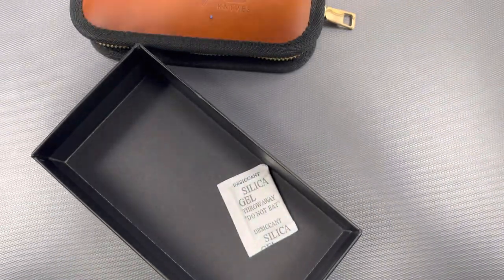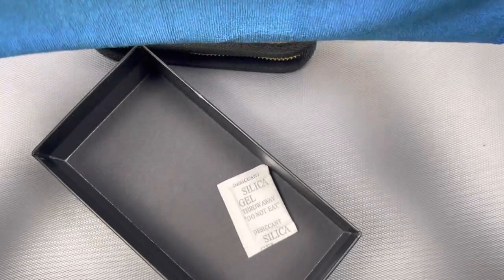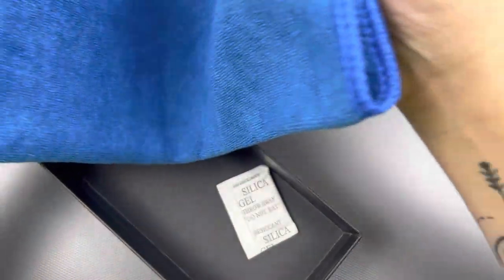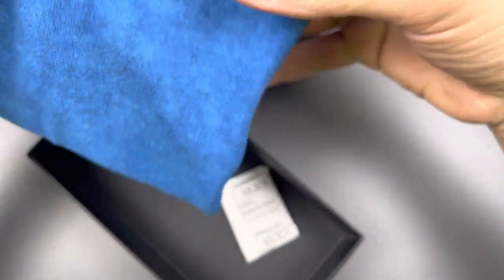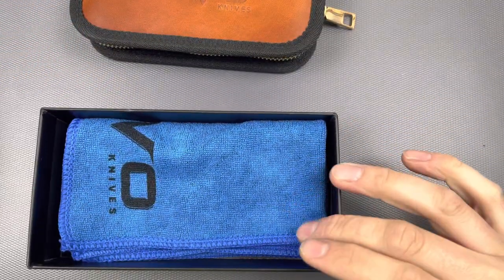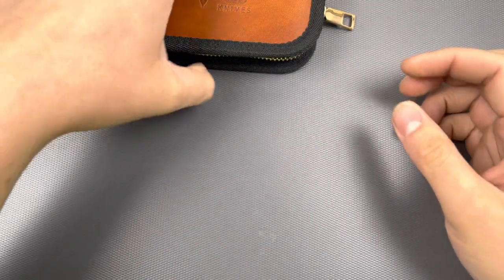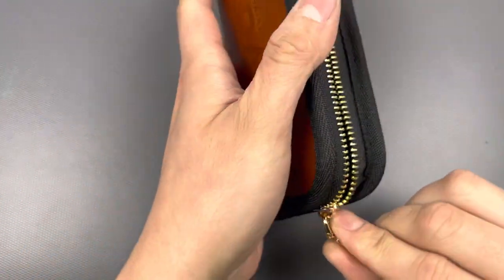This is Devo Knives. The Stout — Version 1 Stout — came packaged very similarly to this. Very high-quality packaging for sure. I definitely enjoy that. It's all in the experience. Man, I've been waiting for a minute for this thing.